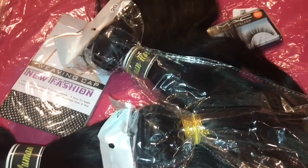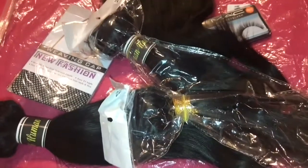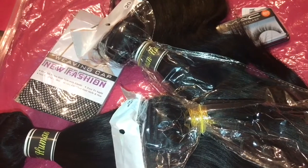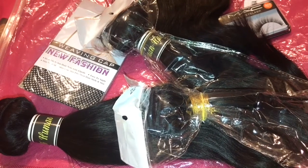I'm not going to take all the bundles out since I'm getting this installed in the upcoming week, so I want to keep everything in the package. You'll see it when it's installed. I don't see any shedding or tangling — I'll brush through it and let you all know, but so far so good.